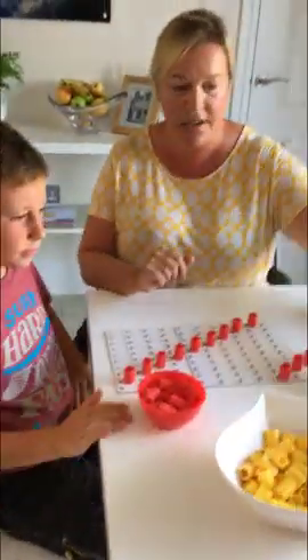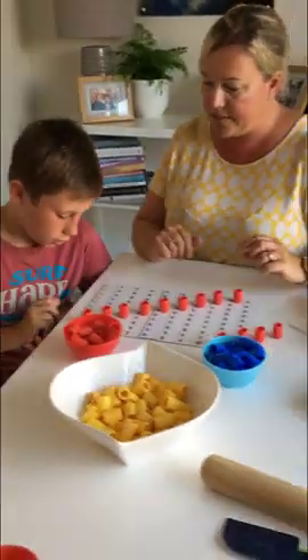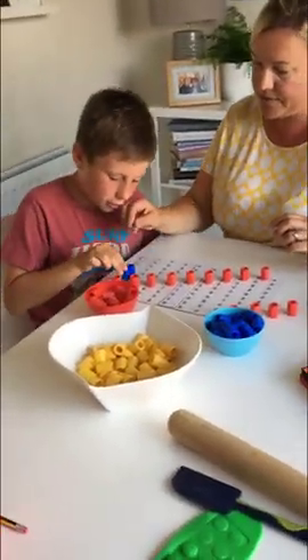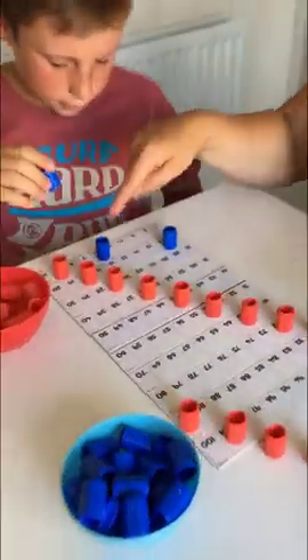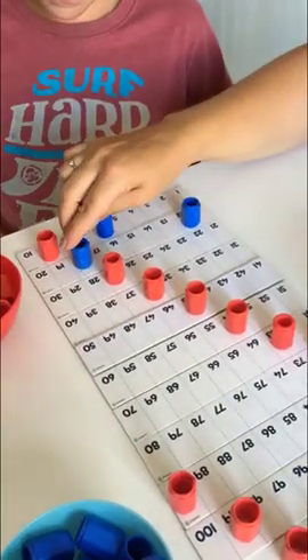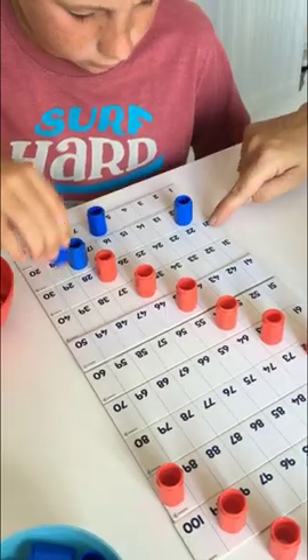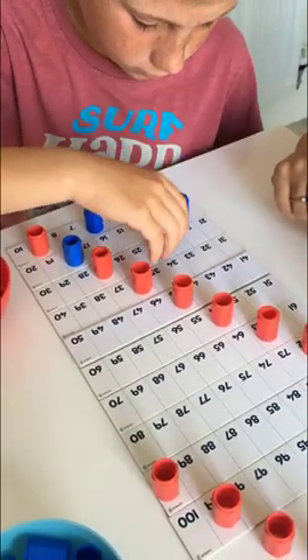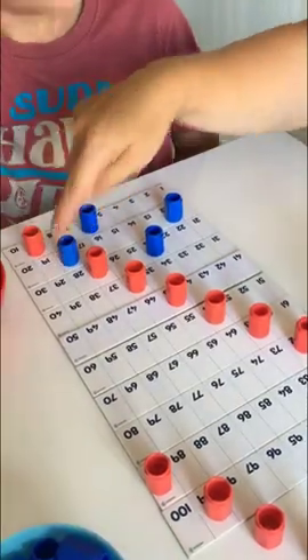Could you please grab another colour and put your sixes on, then just call them out as you go. So let's do 6, 12, 18. Oh — 6, 12, 18. Go for the next one: 6, 12, 18, 24. It's not diagonal. No, it's not diagonal.